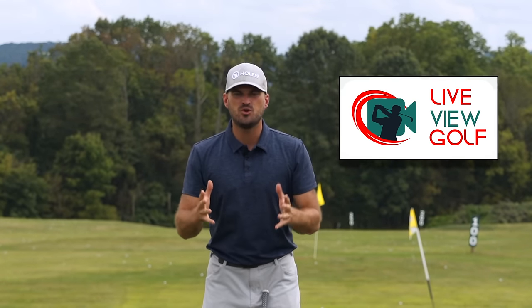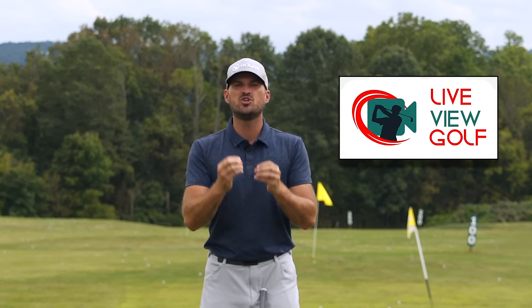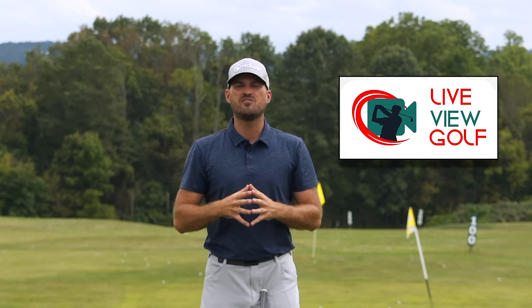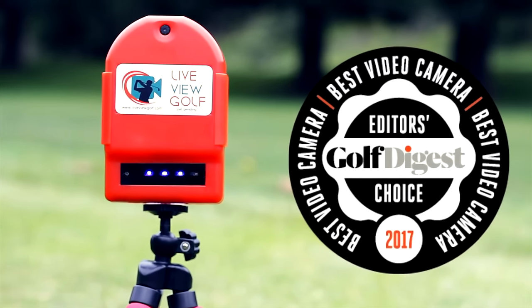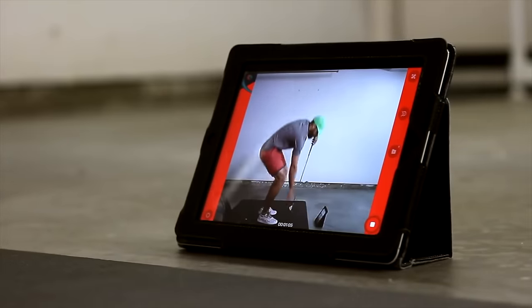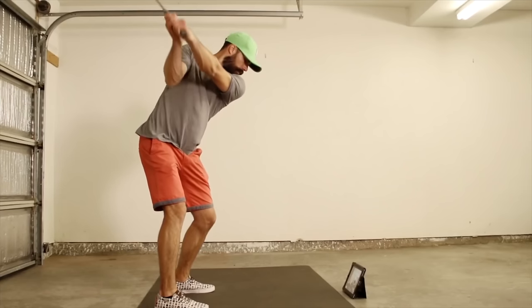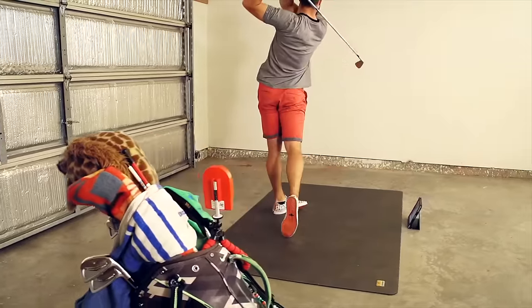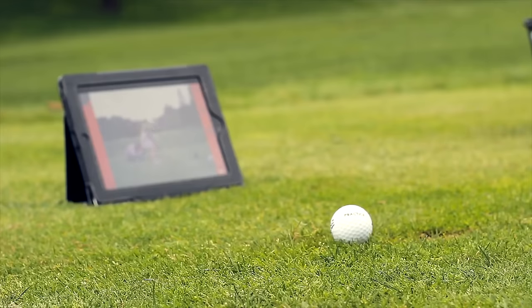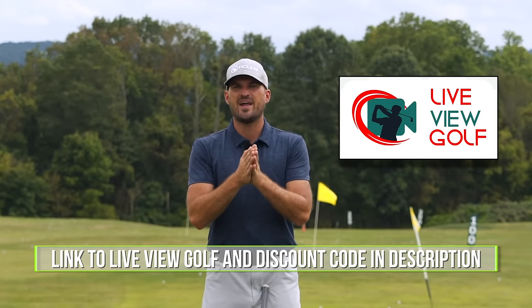Before we dive in, just a quick word from today's video sponsor. I want to talk to you today about LiveView Golf. You need feedback when you're practicing — you need to know if you're actually doing what you're trying to do. The best way to give yourself feedback is video, and being able to see yourself simultaneously as you're doing a movement is the best form of video feedback. It's the best way to make changes in your swing and correlate the differences between your feels and your reals. LiveView is super easy to use — simply set it up behind or in front of you, connect it with your iPad or phone, pop that on the ground, and you can do your practice and see yourself as you're doing it.